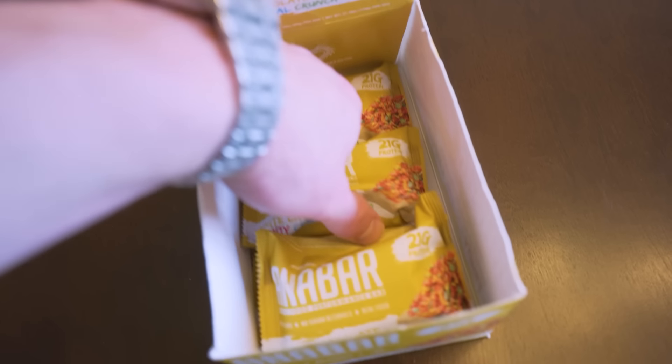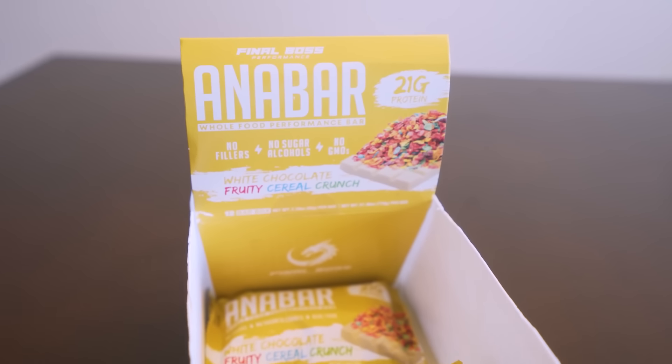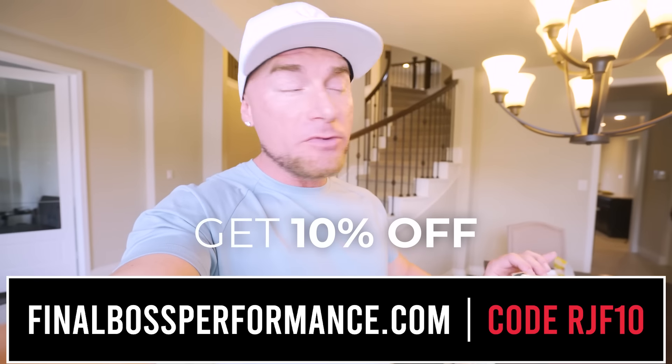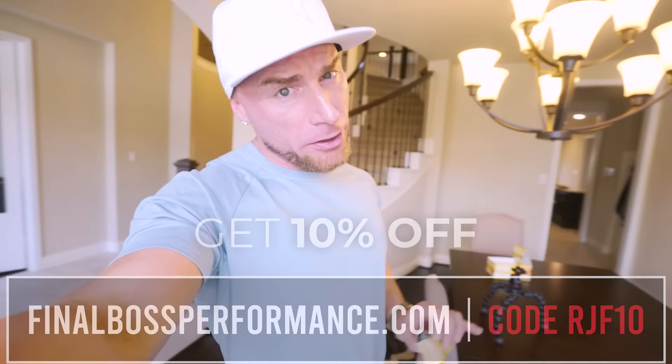While we're waiting on that, I'm going to grab myself a little hot protein snack. The Antibar is hands down the best tasting protein bar on the market. Just like this recipe, if you want to make eating healthier and getting your protein in delicious, you're going to want to give this a shot. The fruity cereal flavor with that coating of white chocolate — you really can't go wrong. Head on over to finalbossformas.com and use my code RJF10. You're going to save money and be getting the best tasting protein bar on the market.